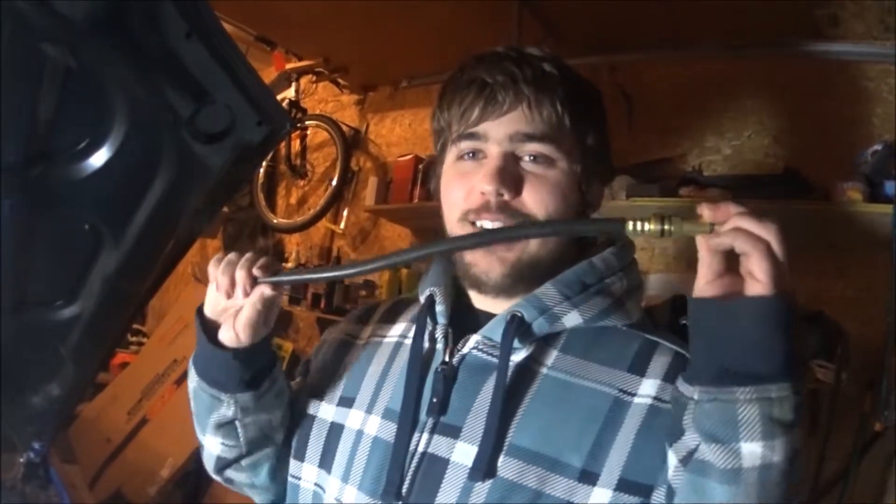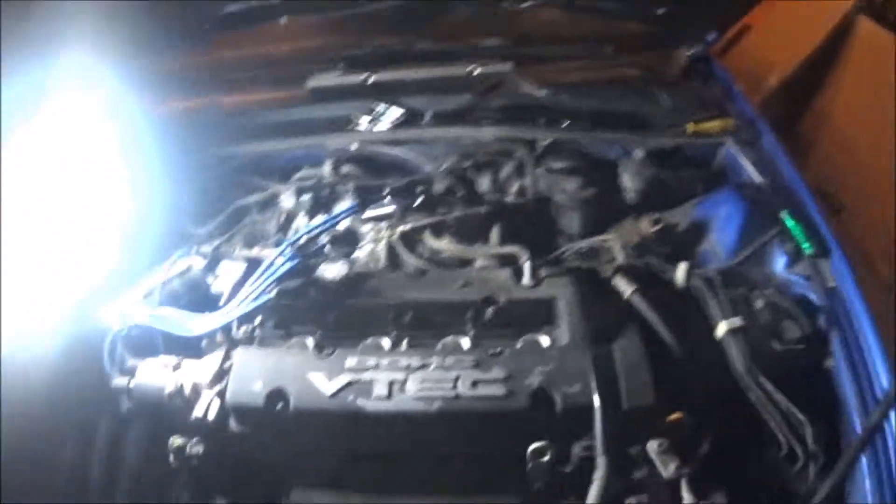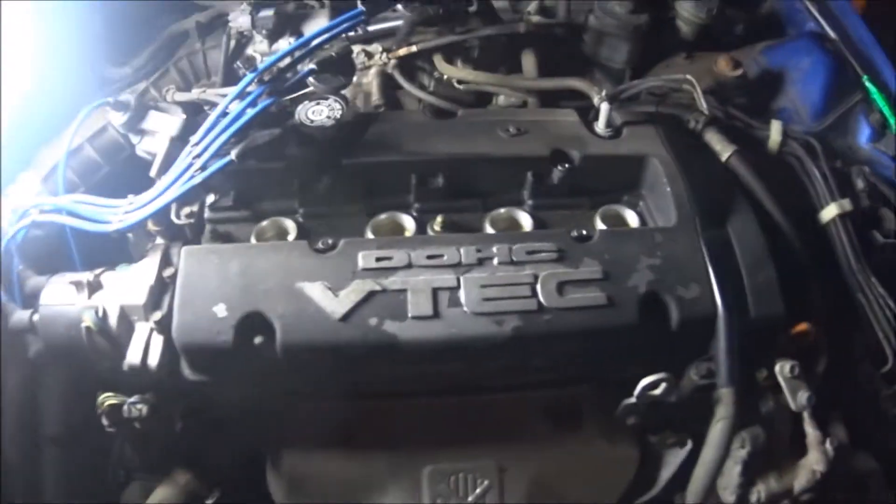Today we are going to do the compression test on the 2001 Honda Prelude. All that you have to do is just take out the spark plugs, wires, and take the cover off if you have one.